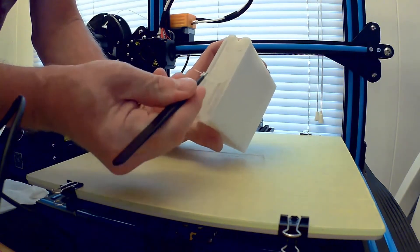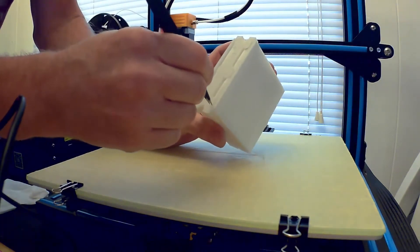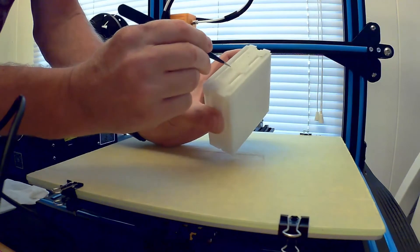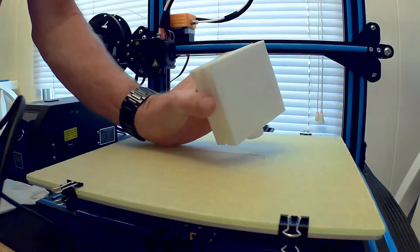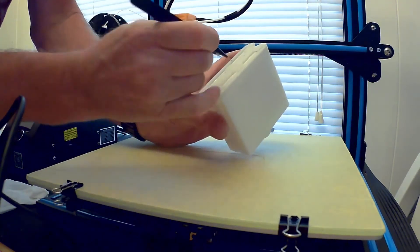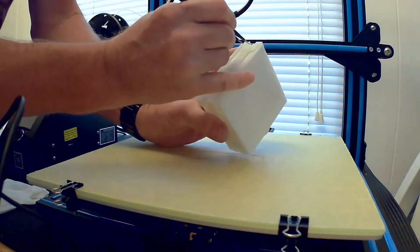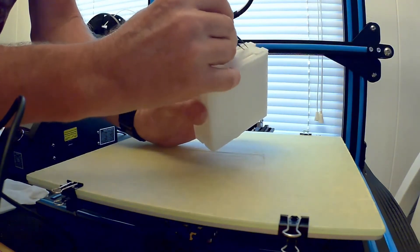And when you see this thing work, it will blow your mind. If you kind of understand what's going on here, it's pretty amazing. It still blows my mind — I'm watching it happen and it still blows my mind that you can print something in place like it is. Everything's working. You don't have to assemble it. You just take it off the table and use it.